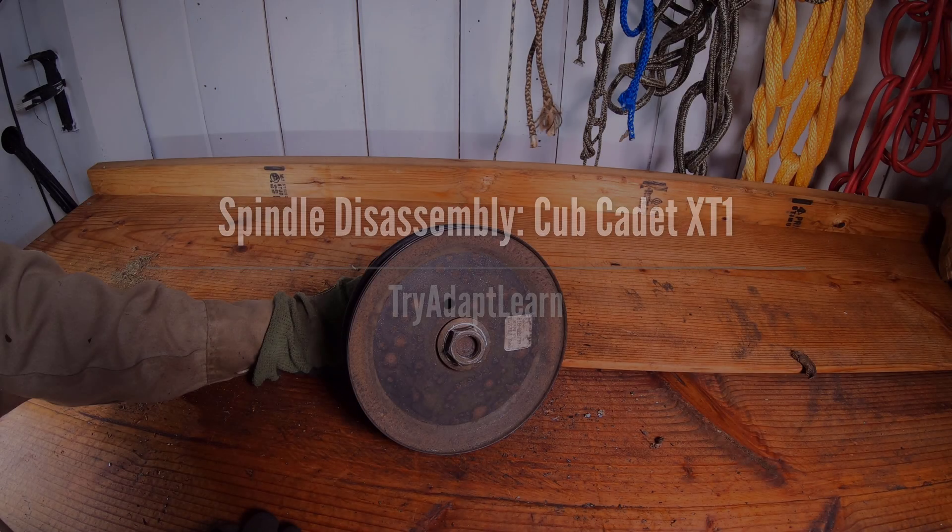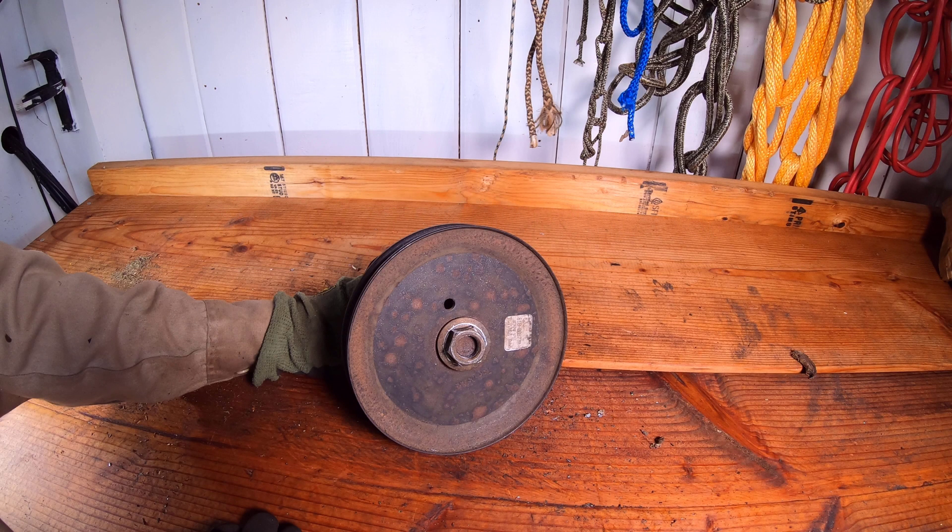Try, adapt, learn. In this video we will disassemble a spindle assembly from a Cub Cadet XT1 lawnmower. If you haven't already, don't forget to subscribe now for more videos including maintenance, DIY, and other random projects.